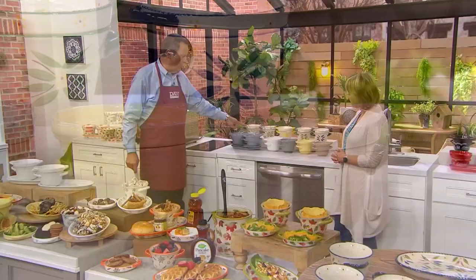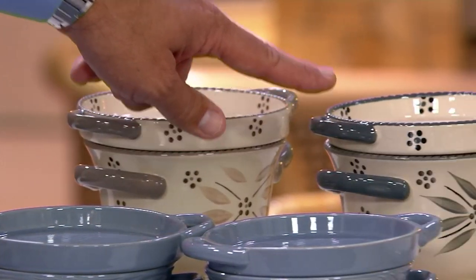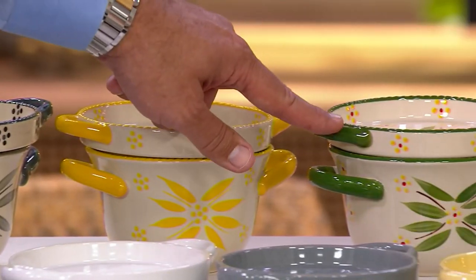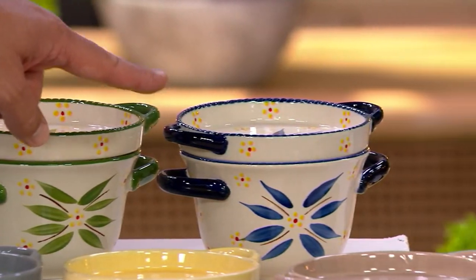Let's come to the back row. This is Old World — Old World taupe, then Old World gray. Hello yellow, in honor of the 20th anniversary. Green, which was the very first color ever in Old World. And then finally the blue.